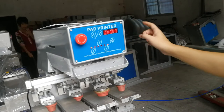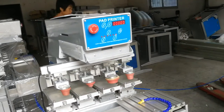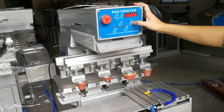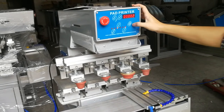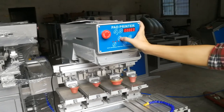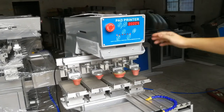All settings become settled down and then this will be turned to highlight. Press this as you can see, and then it will be done with full color printing.